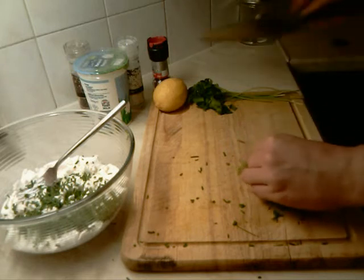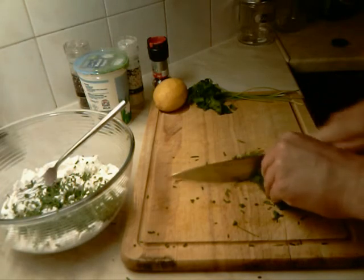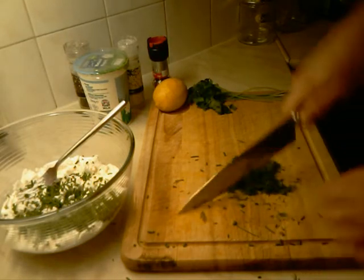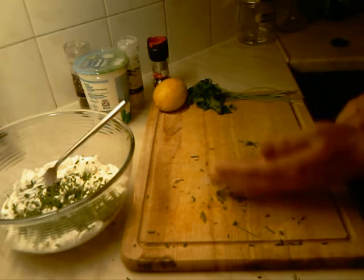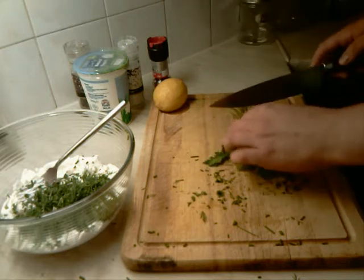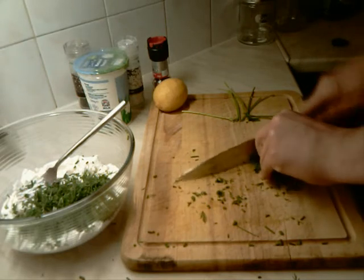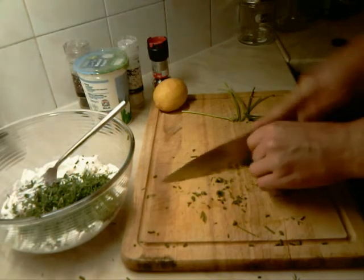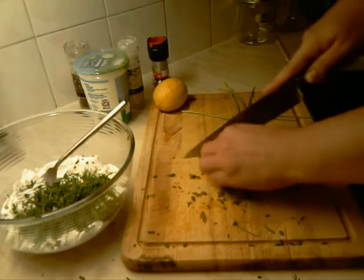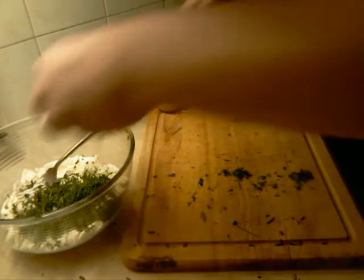Now we chop the dill as well, finely chopped. Then we move to our flat parsley — we cut the stalks off and finely chop it. We add it to the cheese.